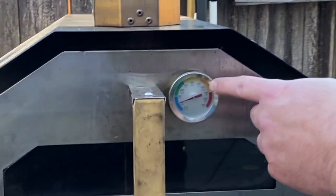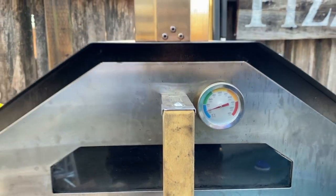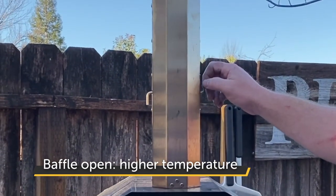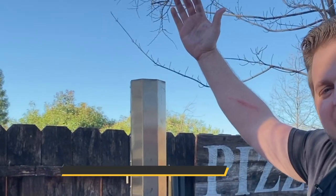The oven door also has a temperature gauge. When you have the oven door on, you want to make sure the chimney is off. Another important feature is the baffle. Having this parallel or open lets the oxygen flow from the back of the oven up to the top for maximum airflow.